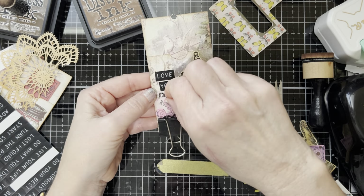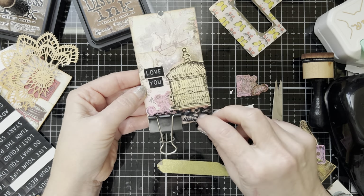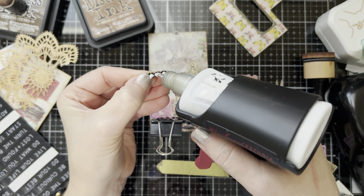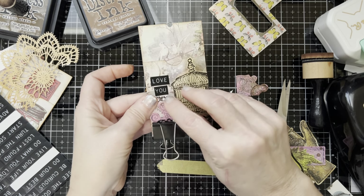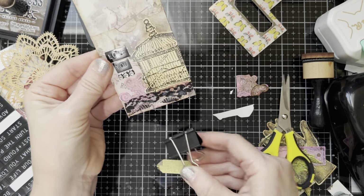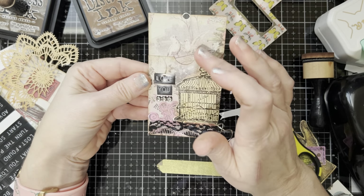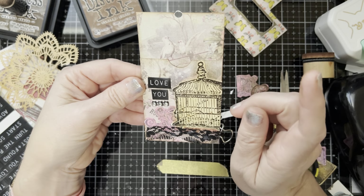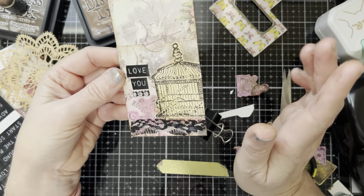Do we like it under the 'love you'? Or do we like it over here? I think I like it under the 'love you.' There you go — there's that one, and of course I don't have a tag for it, but I really want to find this piece of paper because I have a whole pack of it — I want to find the birds and make a tag so the birds are on it. That's a mission I will do, because it has to have the birds on it, or I'll find a piece of ephemera that has a bird.